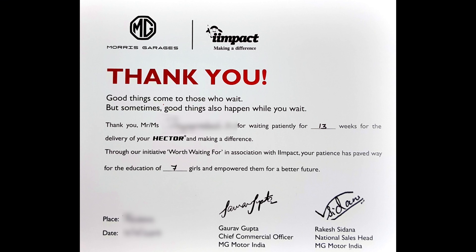This is the certification we got from the dealership. Since the car had a 13-week wait period, MG provided free education for 7 girls.